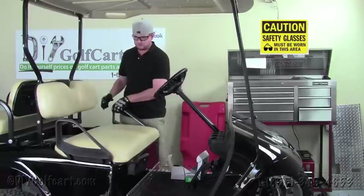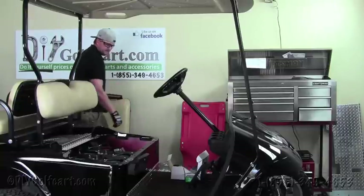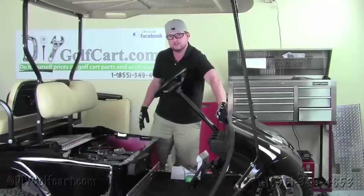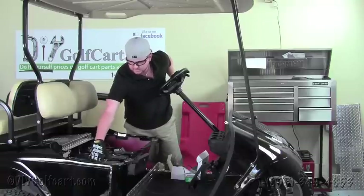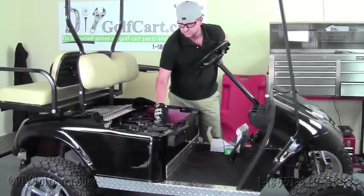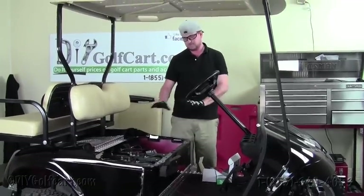Our first step would be to remove the front seat off this EasyGo golf cart and set the seat off to the side. With an EasyGo or any electrically operated cart — club car, whatever it may be — you always want to make sure you have your key in the off position. This EasyGo is a PDS cart, so it's got a tow maintenance switch. Club cars are the same way. If they run on a regen system, they're going to have a switch that you just need to flip into the tow maintenance position. Always make sure that your parking brake is set before you do any type of work to this vehicle.